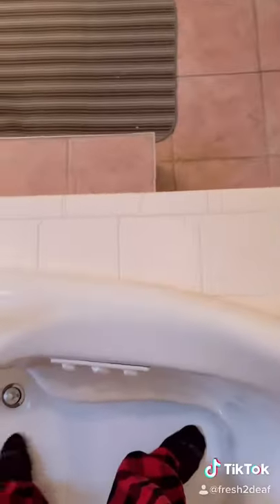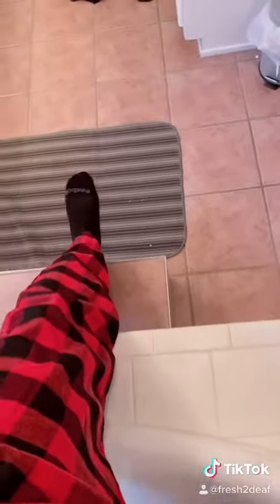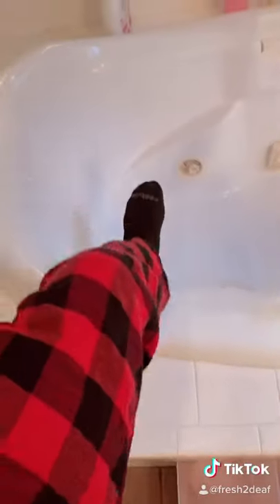My bathtub is very deep, and there's a step here, but when there's water all over you, sometimes I'm afraid to use this step because I might slip. So I try to skip it and go straight to this rug, but it's scary — it's kind of dangerous. And if you try to skip the step, my knee is almost in my face, so it's very difficult to get in and out of it.